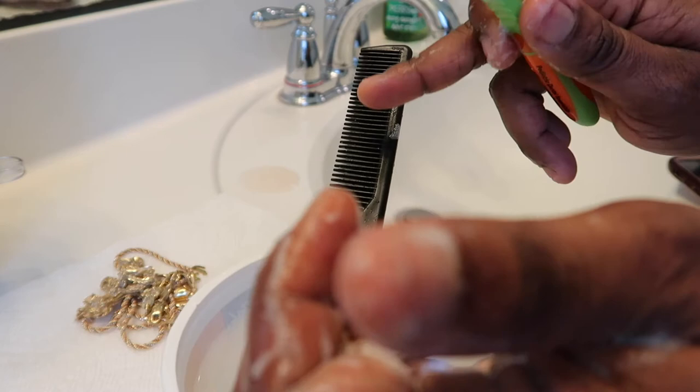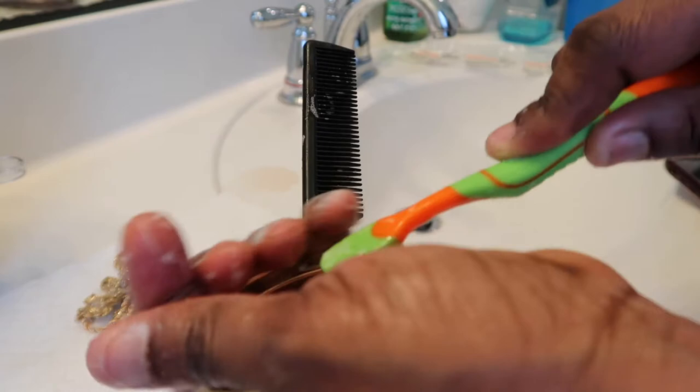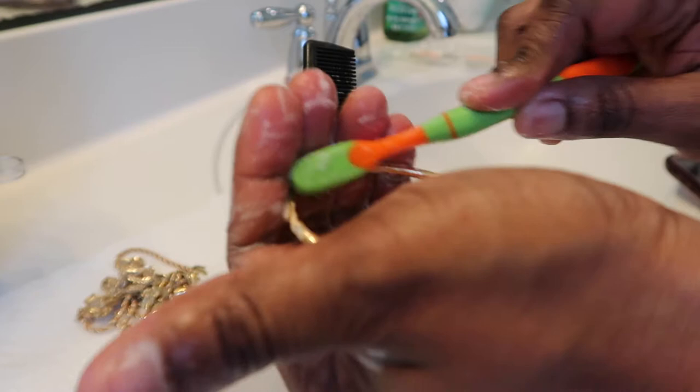Ignore the tail comb — I'm actually using the tail end to bring the jewelry out of the water, that's why I have it there. It's not necessary; if you have something else you can use to retrieve the gold from the water, that's fine. I just don't want to dip my hand in because the water is still partially hot. I'm using the tail comb to bring out the pieces one after the other.